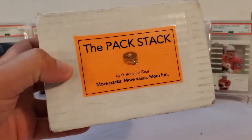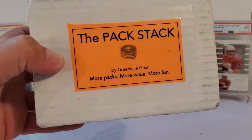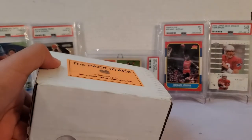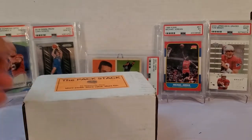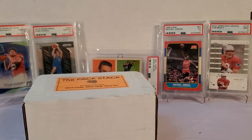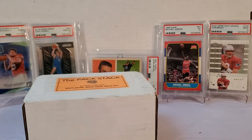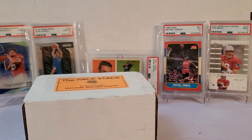Today we got the Pack Stack by Greenville Gear — more packs, more value, more fun. This is exactly how it comes in the mail. This is an eBay buy. Cost is $52 and 52 cents — kind of a unique number there. $52.52 with free shipping; applicable taxes are not included, so you're probably going to pay around $55 depending on where you're at.